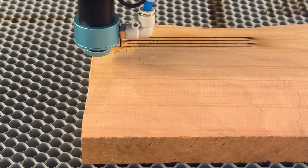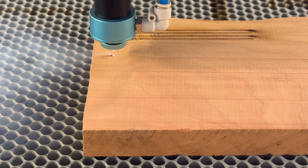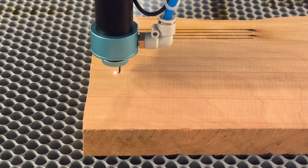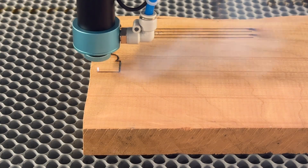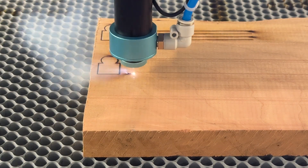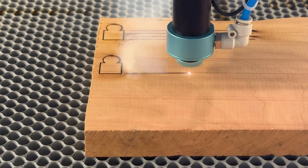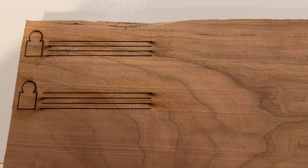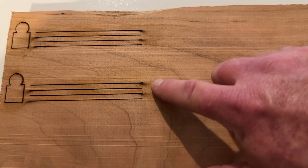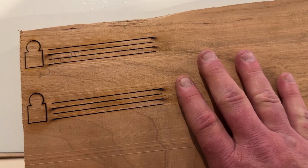For our second round of testing we upped the power to 100 percent and maintained the same speeds of five through two millimeters a second, so we can see the differences. I also wanted to see if there was a difference between 70 percent power versus 100 percent power. The first line in both tests is at five millimeters a second, finishing out to two millimeters a second — so two, three, four, five millimeters a second. This one is 70 percent power; this one is 100 percent power with 95 percent minimum power.